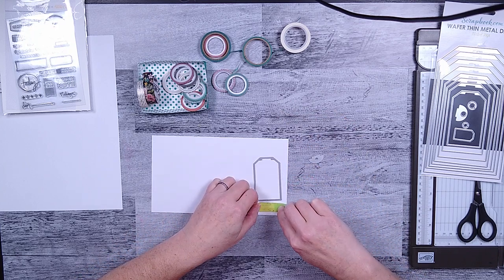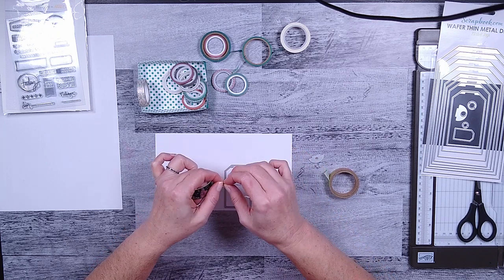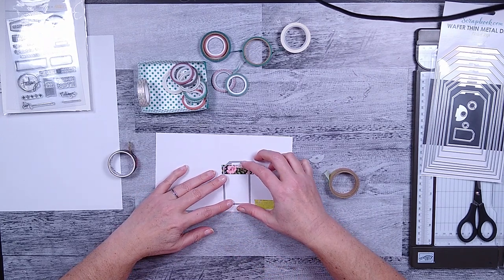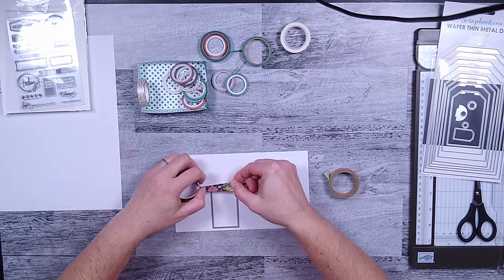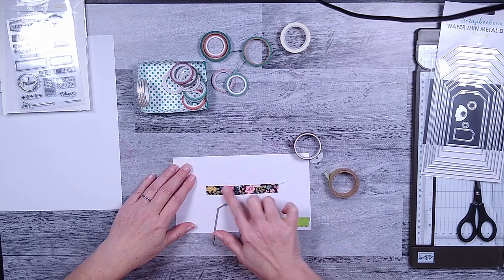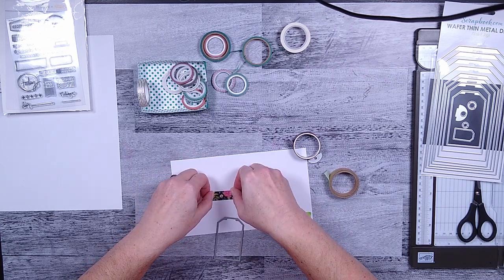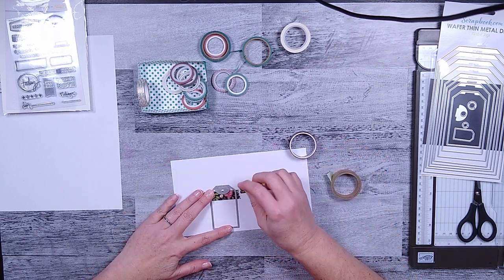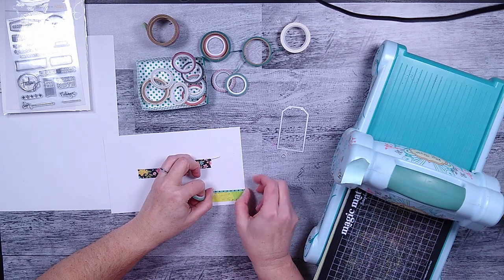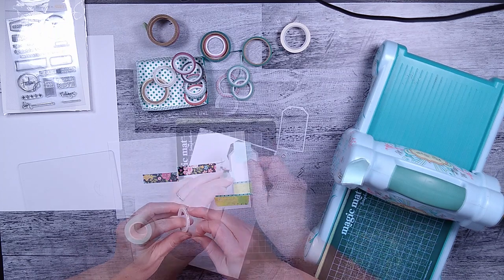Now we are going to move on to tags. When I first started these tags, I thought it would be easier to put my washi tape down on my white cardstock first — this is just regular 65-pound white cardstock — line up my tags, and then run it through the die cut machine as opposed to putting the washi tape on afterwards. I decided I liked it better doing the washi tape afterwards. I'm trying to get as much space out of this white cardstock as I can by sizing up my tags and trying to fit the washi tape on there, adding different rows of washi tape. The detail on that skinny washi tape isn't very visible yet, but we'll get to closeups later.